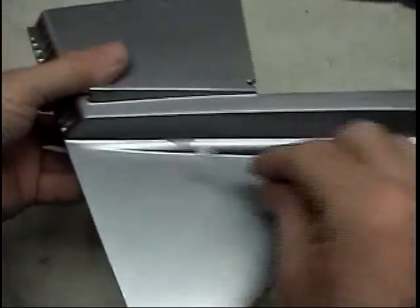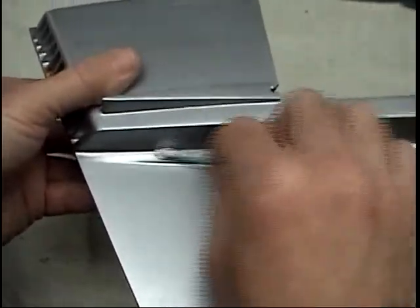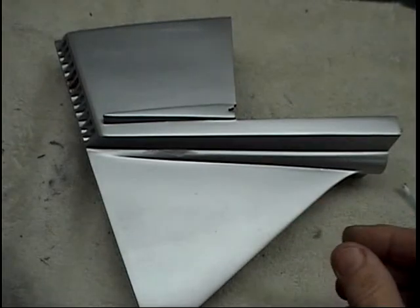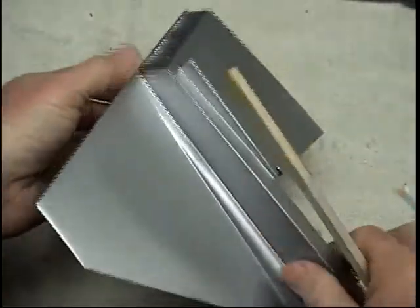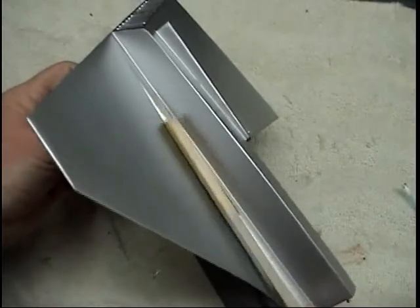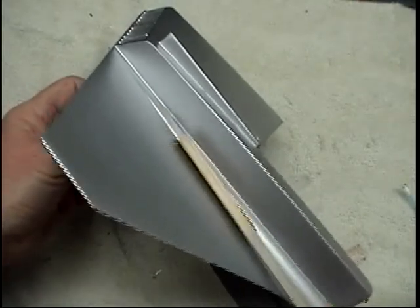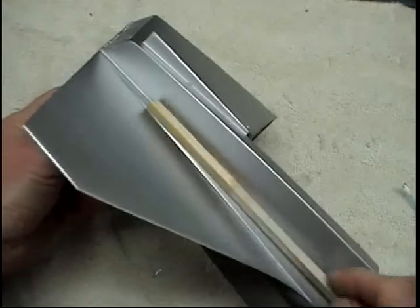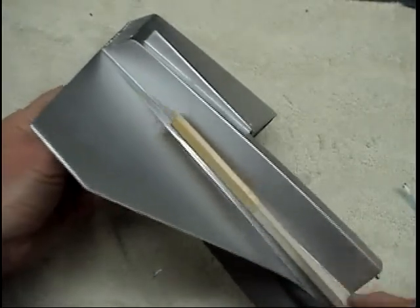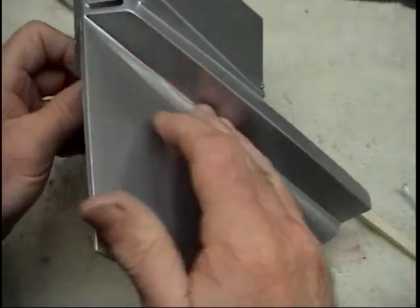Once that cures - and it cures real quickly - take any one of the sanding tools that'll fit in there. With any of these high-quality finishes it's just going back and forth, and not being satisfied. Once you're satisfied, bring it up to the level you want. If you're not happy, sand out the silver, pick away at the mistakes, do it over again as many times as you want as long as you sand off the material you've put on. Once that's re-silvered it'll be a lot better than having that imperfection.